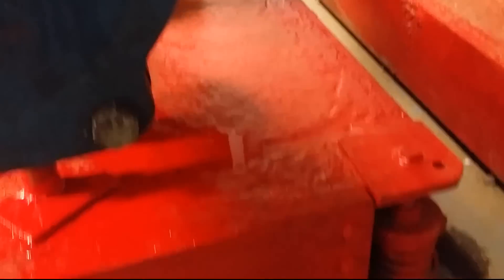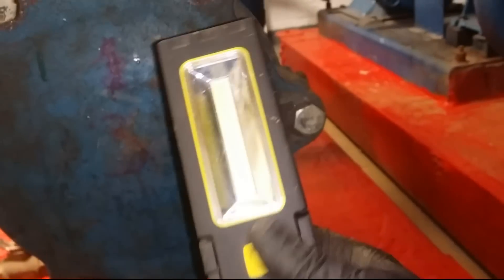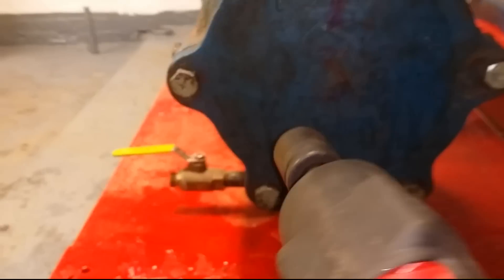Alright guys, so I have my Milwaukee 18-volt brushless impact wrench here. For those of you that like the clip light, I found something similar — the Luxe Pro 220 lumens. I bought it at Lowe's for 14 bucks, half the price of a clip light, and it works just as great. Anyway, enough rambling, let's get this on the road.